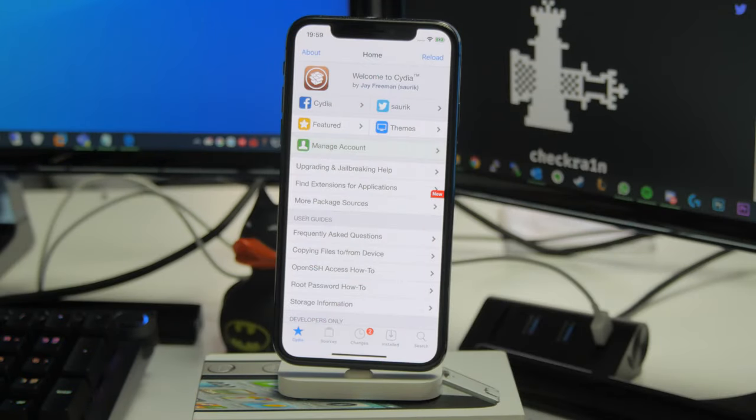For most people this isn't going to be a huge issue, since most people just keep their device on all the time. As long as you don't let the battery die, you shouldn't have to do this very often. But if you do turn your device off occasionally, or it crashes and reboots, you'll need to run the tool again to regain jailbreak functionality.